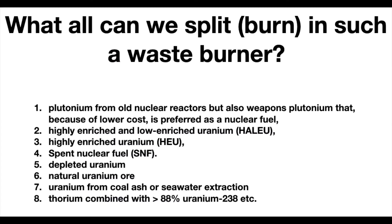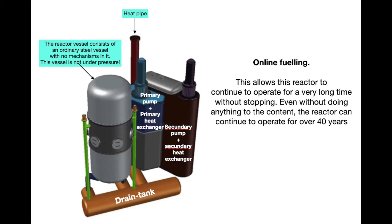On this slide, I will give an overview of everything that we can split and burn in such a nuclear waste burner: from plutonium to enriched and depleted uranium, all spent fuel rods, nuclear waste, natural uranium, and even thorium combined with a quantity of uranium. And here we see again the setup of such a nuclear reactor — a waste burner. You see the grey reactor vessel.